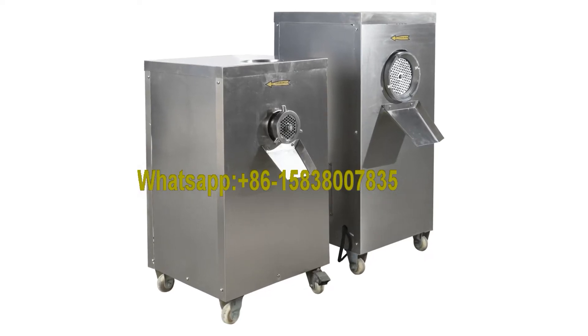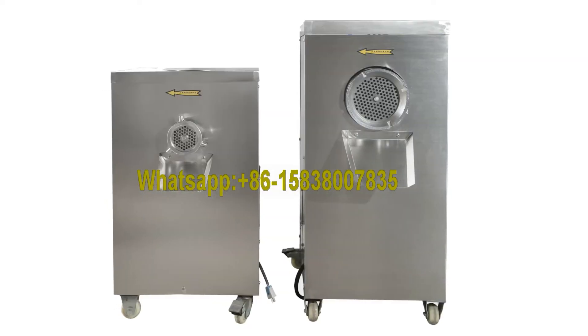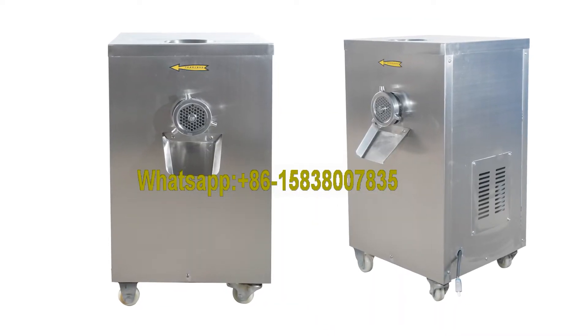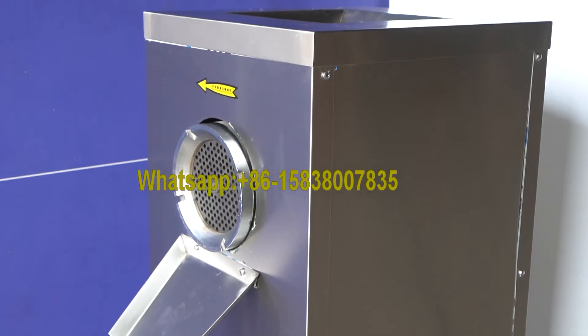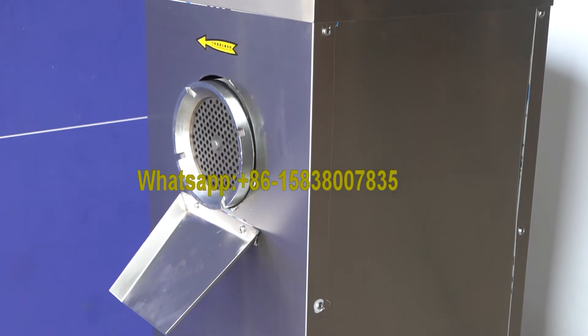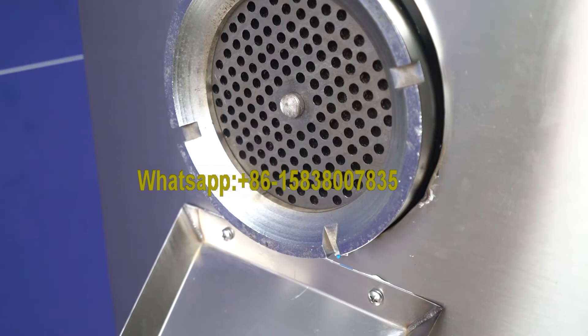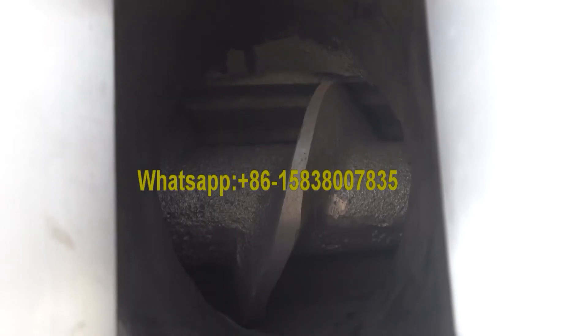The JR Series Meat Grinder is an electric meat grinder, designed and manufactured by our company. The whole machine is made of SUS304 stainless steel. It can grind pork, beef, mutton, as well as other kinds of meat. The ground meat is smooth and uniform.